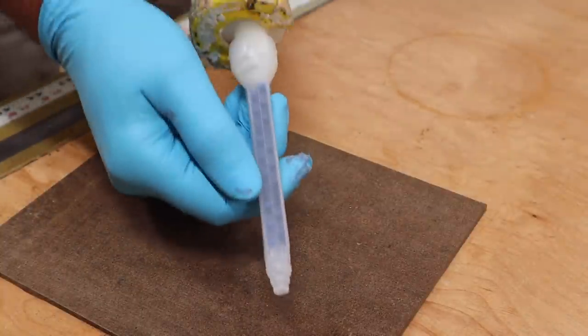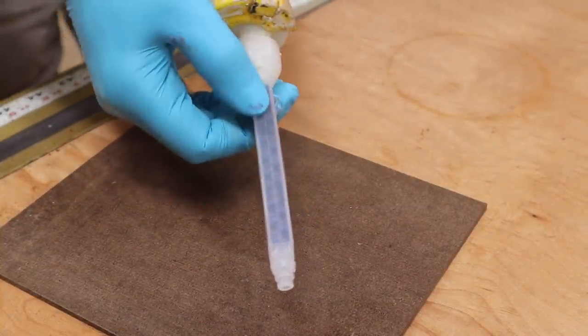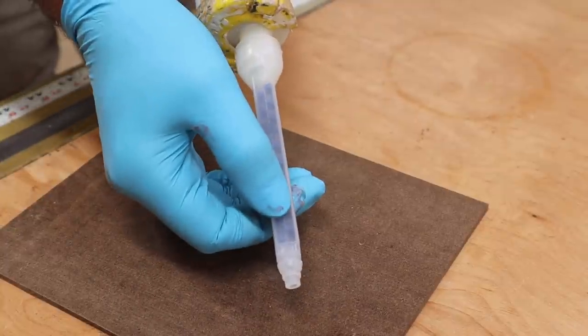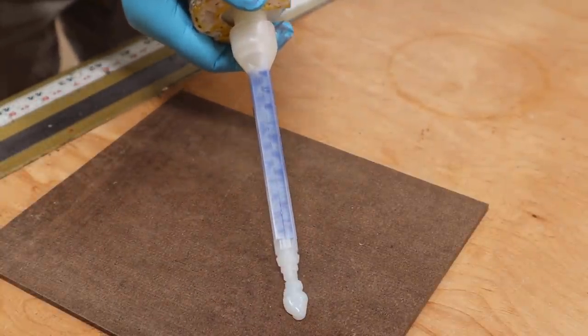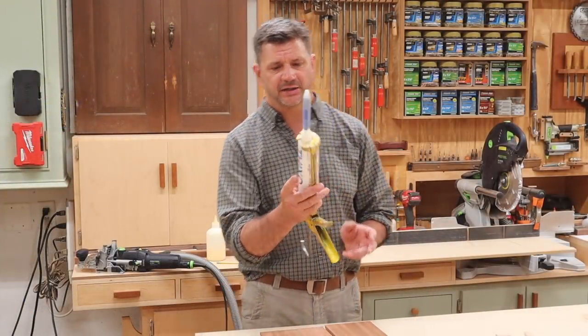I'm going to put a three-inch bead on this piece of scrap wood just to make sure that both materials are being mixed in the mixing tip. Now we know how to get started with the fixo epoxy.